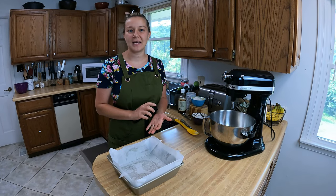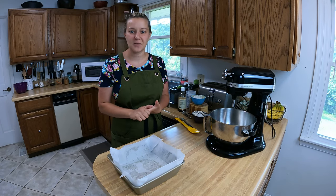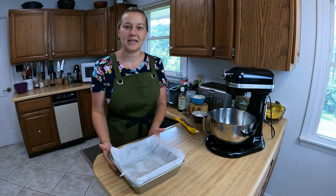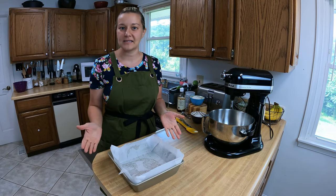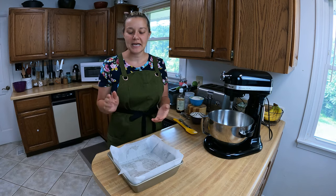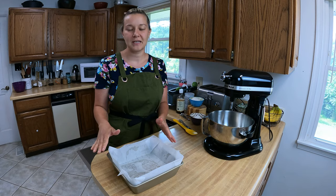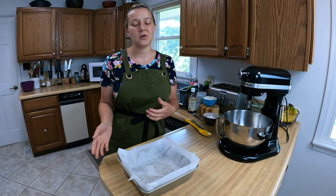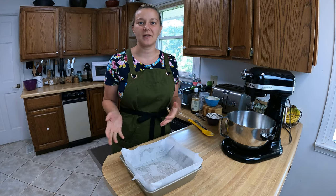Go ahead and get that in the fridge. For the second part, we want to make our sponge cake. I went ahead and preheated my oven to 350 degrees Fahrenheit and already prepped my pan — you want to use an eight inch square pan; a metal pan, Pyrex glass dish, whatever you have on hand is fine. I did go ahead and grease the pan, put in a piece of parchment paper, and greased it again. It's best to use parchment paper with this cake so when you pull it out after it's cooled it comes out much easier without falling apart.